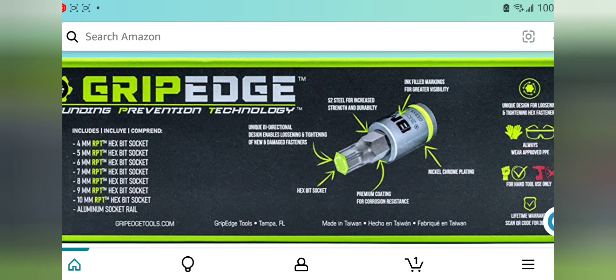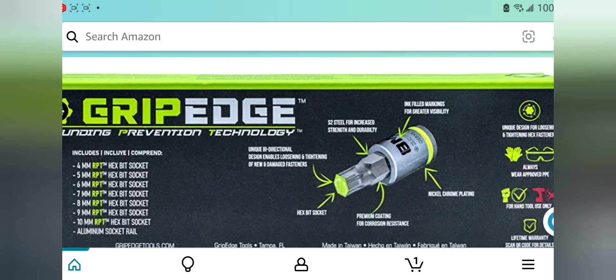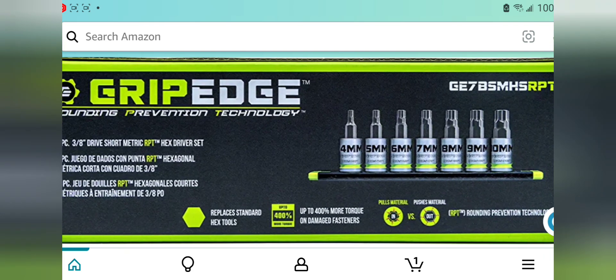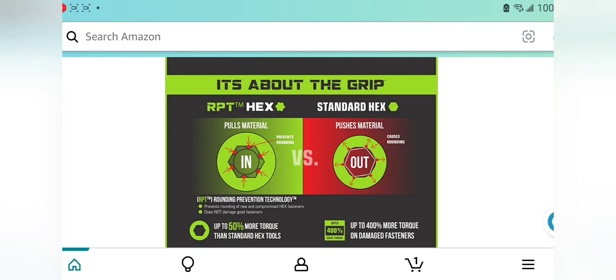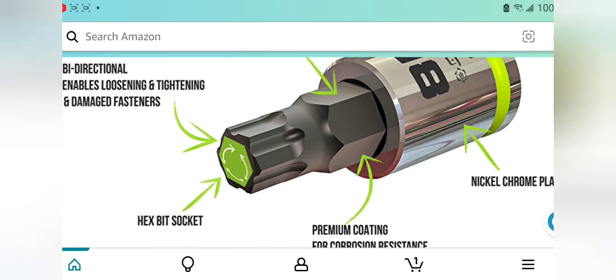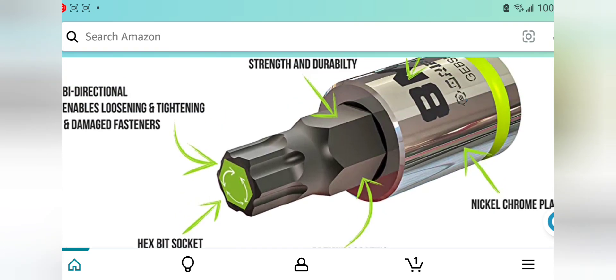Made in Taiwan. If you're going to pay a premium price for something, I would hope it would be made with some sort of better technology than what these are. There are so many people with their hands in the cookie jar on this stuff — that's why it's so expensive. I do like the nickel chrome plating, but whether or not that's worth it, I guess we'll have to see. S2 steel — pretty much the same as everything else.